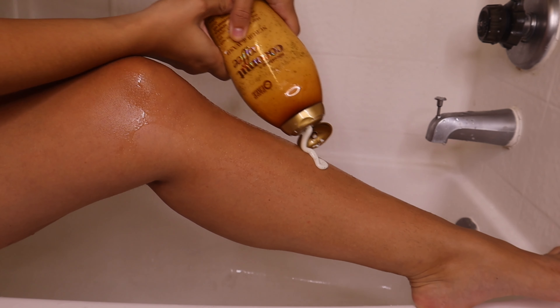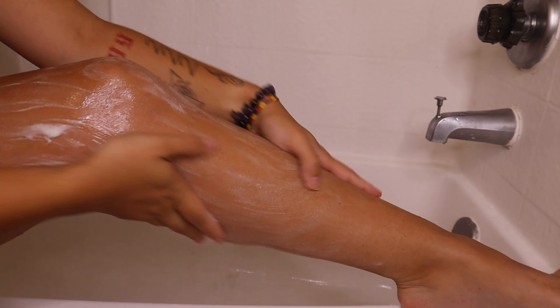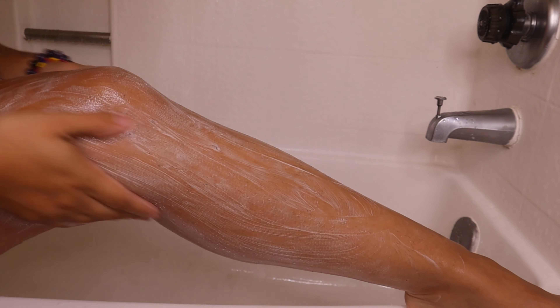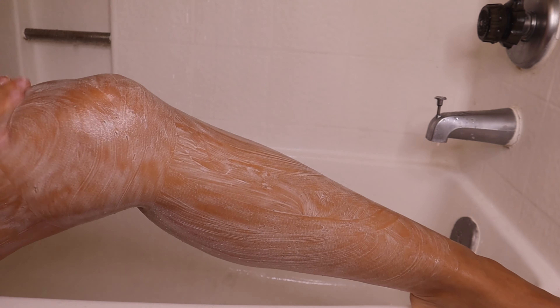The first part of this video I'm basically going to be scrubbing and using my body wash and my soap bar to cleanse my entire body. Obviously if I was in the shower I would be doing this while the water is running, but for the sake of this video I'm going to show you guys a close-up of how I shave, scrub, and cleanse my legs before I even go in with the razor.